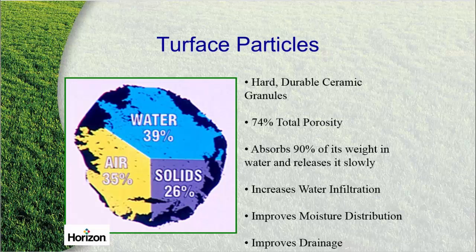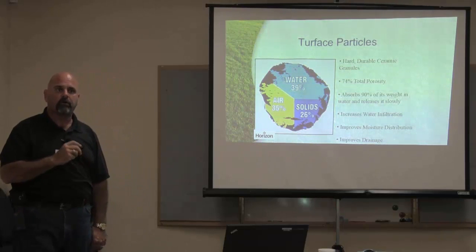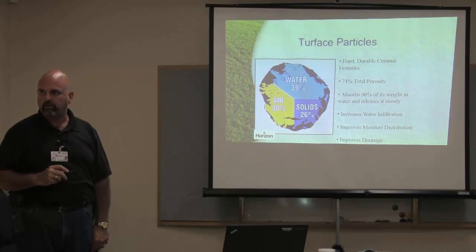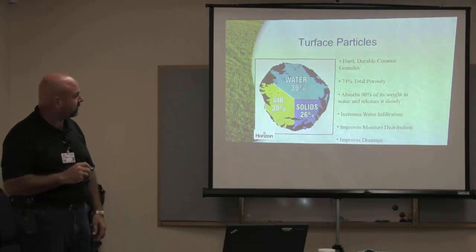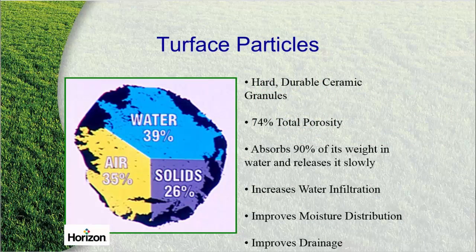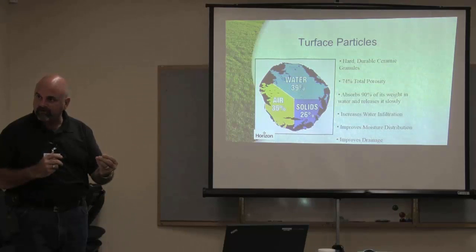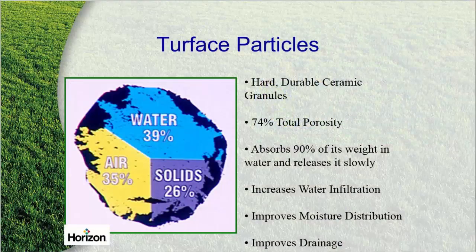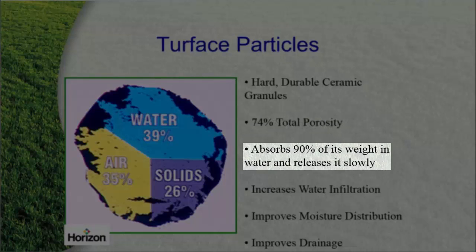We're going to talk about it because the reason we use it is because it holds moisture. Sand has no nutrient value, and no water holding capacity — how much water does the beach hold? None. This is a calcinized clay — they bake it, and that's what makes it into a ceramic. It's a real durable product that doesn't break down. 74% of it is porous; it will absorb 90% of its weight in water and release it slowly back to the soil profile.